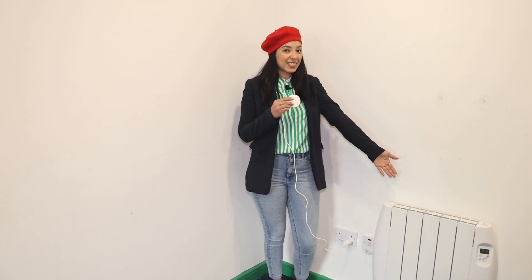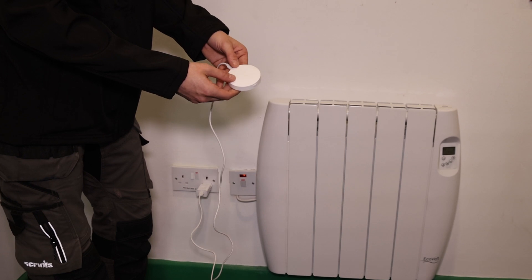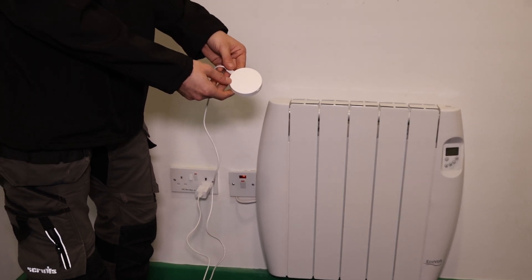The eHub will enable you to control our GTR radiators via the Tua app. We're gonna show you how to do this now. This is the eHub here — as you can see it's nice and small, not too big — and now I'm gonna show you how to set it up on the app.